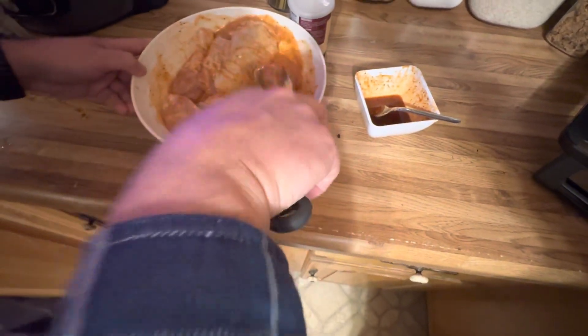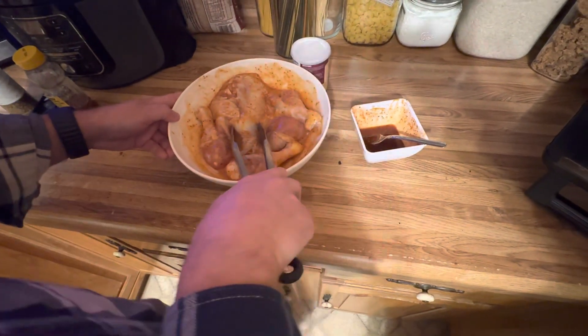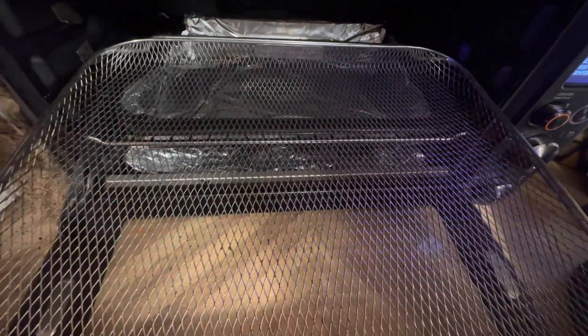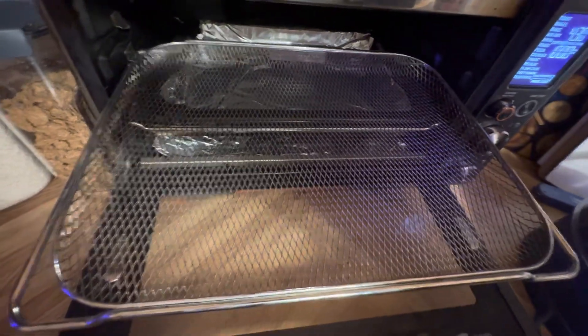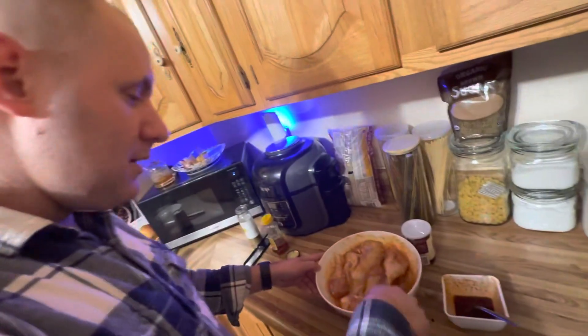We're going to check back and see how it goes — maybe another eight minutes, then finish with about two minutes. We want to make sure it's cooked all the way through and crispy, re-applying more sauce and marinade. We're going to put a drip tray inside the air fryer because this starts to smoke a lot and gets the house all smoky. We'll probably open a window a little bit — just a little preventative measure, not a bad thing.